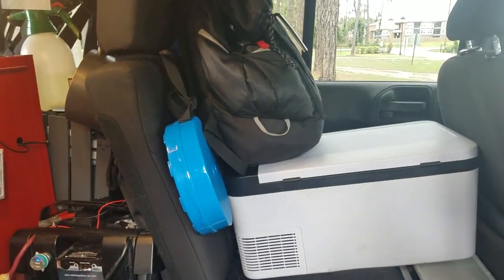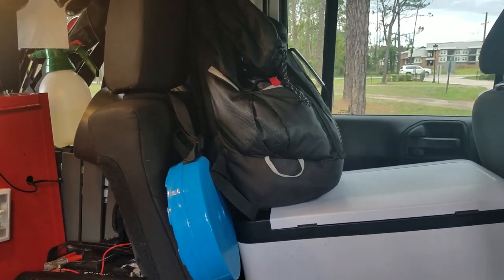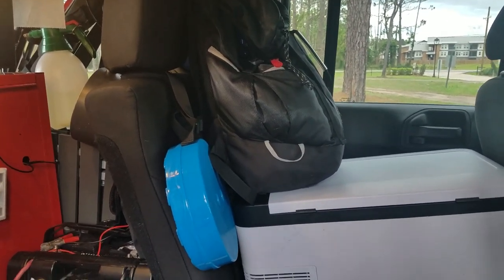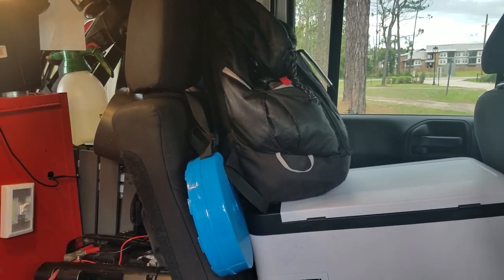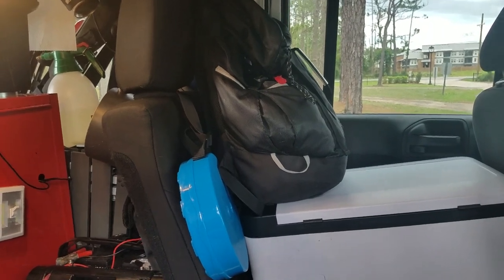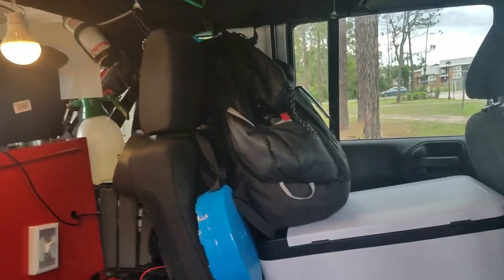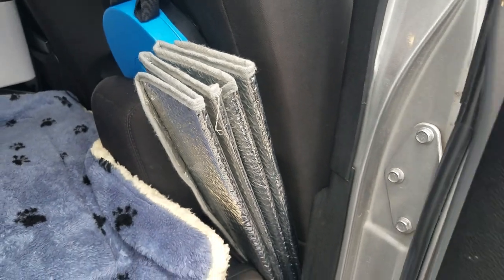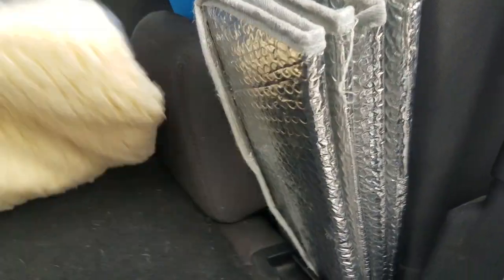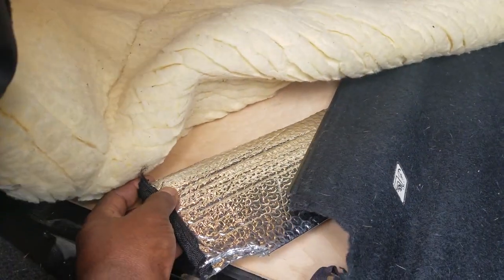My grandkids just stopped by to give me a visit. As I was saying, I keep all my clothes — underwear, socks and shoes — in the Jeep at all times. I can get a phone call any moment. I'm originally from Georgia, and if I need to go home, I can get Tonya a kiss and literally be on the road within five minutes of my phone call. That's how I keep this thing always ready to go.